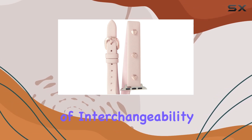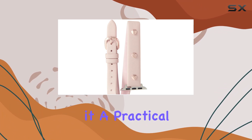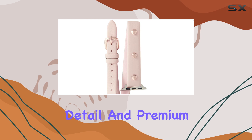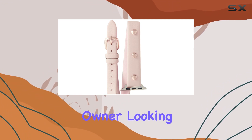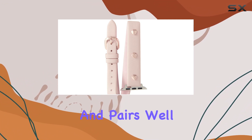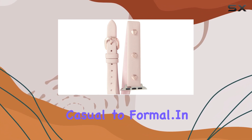The ease of interchangeability means you can switch up your style without any hassle, making it a practical addition to your accessory collection. The attention to detail and premium materials make it a worthwhile investment for any Apple Watch owner looking to elevate their device's appearance. The rose gold color is timeless and pairs well with a variety of outfits, from casual to formal.